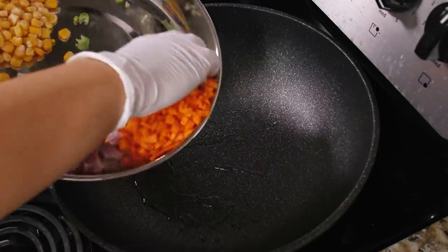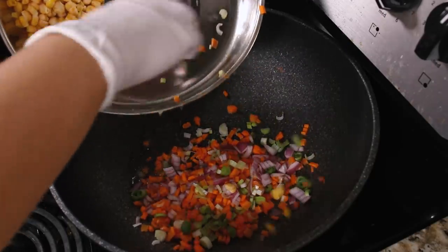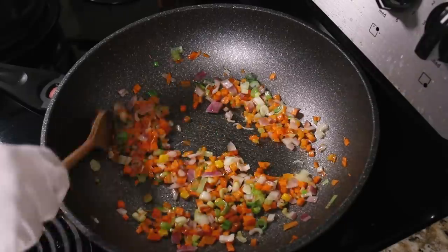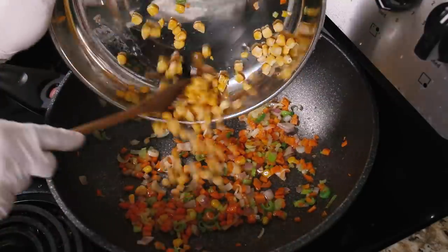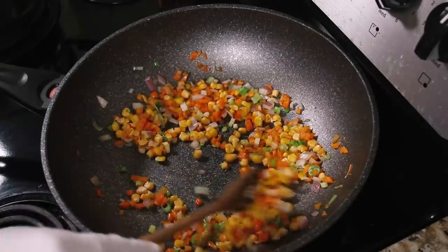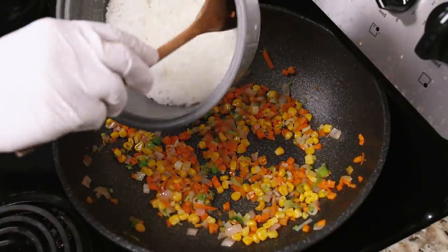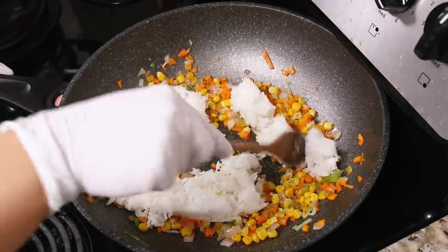Start with a generous amount of oil — it helps everything come together and the oil gets nice and flavorful with the vegetables. Start with a faux mirepoix: green onions, carrots, and red onion, stir-frying until the carrots are kind of soft. Then add frozen corn and let it char a little. Now add the rice — I'm using one cup of cooked rice. The best rice for any fried rice is day-old rice; you want drier rice so it absorbs the flavors better, especially with juicy vegetables.